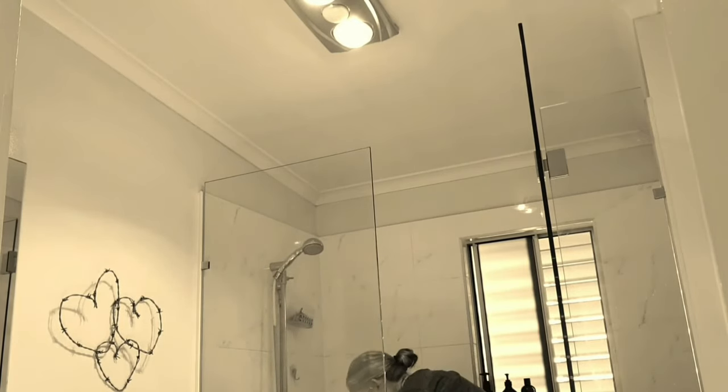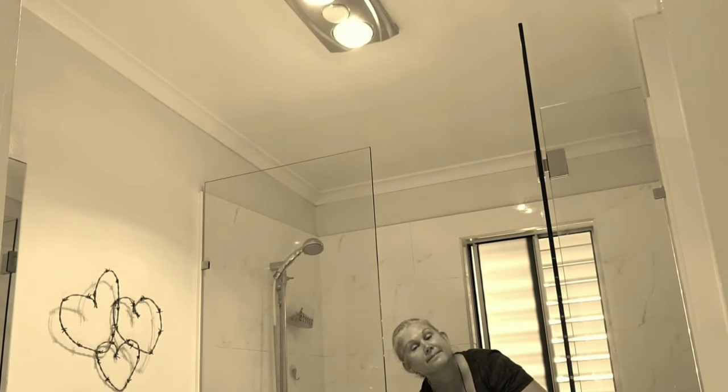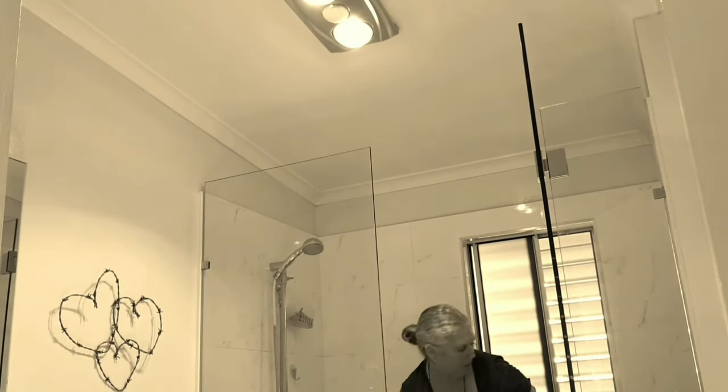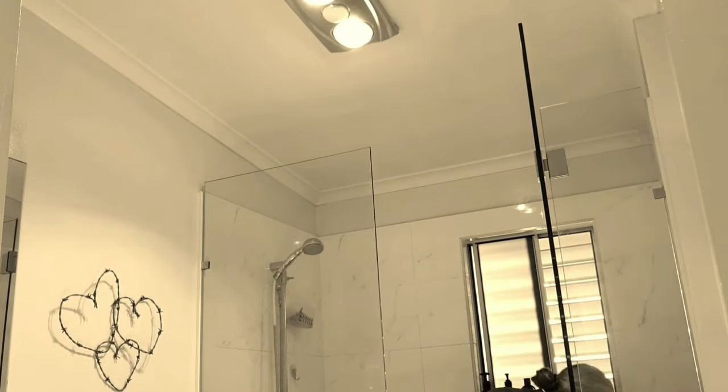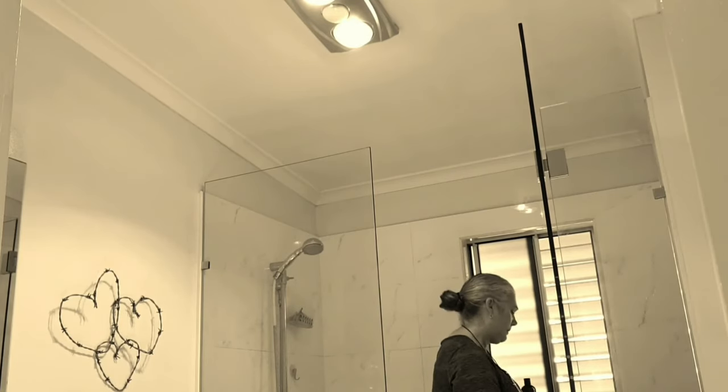If your mould is too bad, you need to get a professional. This is dangerous stuff, remember. If it's a really bad problem, get a professional to treat it because otherwise you might be damaging your own health, or you might be masking the issue and it might be causing a lot of problems to your house.